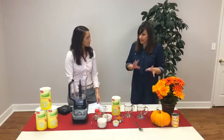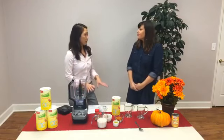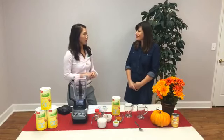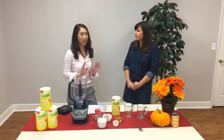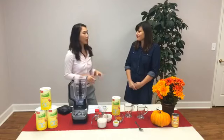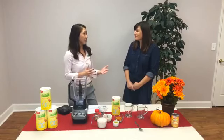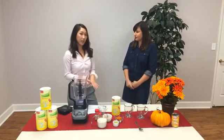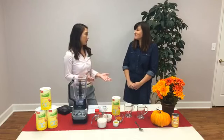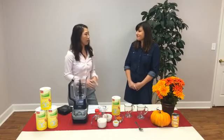My first question — one we get a lot — is: can this be used in phase one, or when is this a good shake to use? So phase one of the program, you want it to be as clean as possible. For that phase, use our classic recipe: just unsweetened almond milk, a dash of cinnamon, and that's it. We're trying to reduce sugar cravings and reset your metabolism, keeping it low calorie so you lose weight fast. This recipe is more for phase two, or for those who want a healthy breakfast alternative — something quick and on the go.